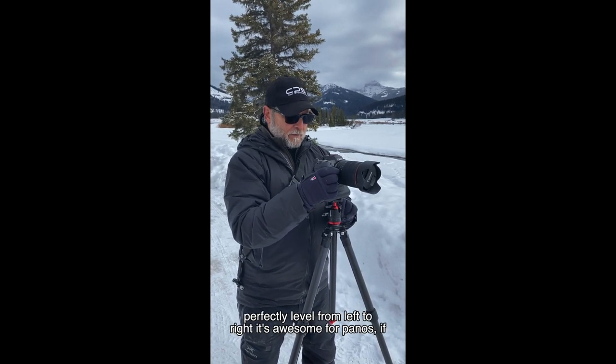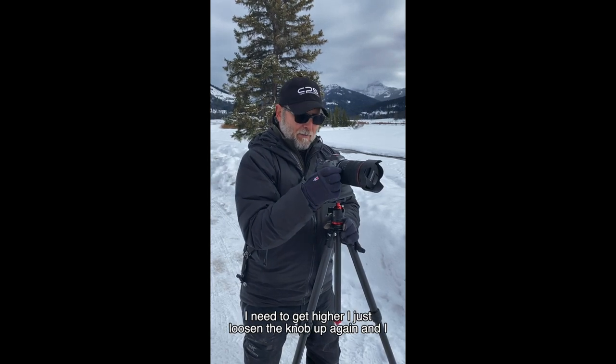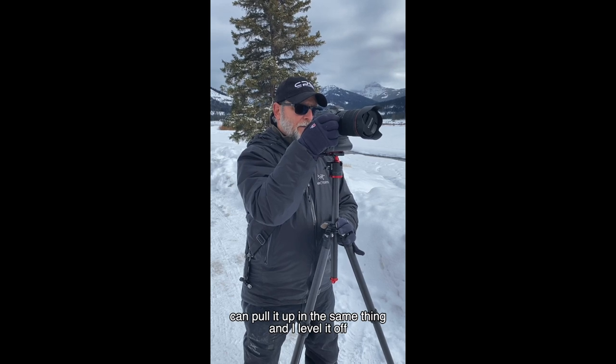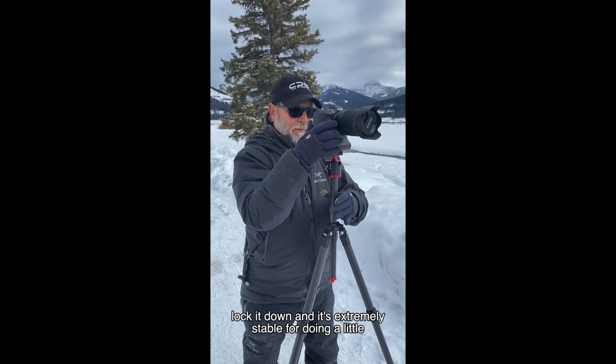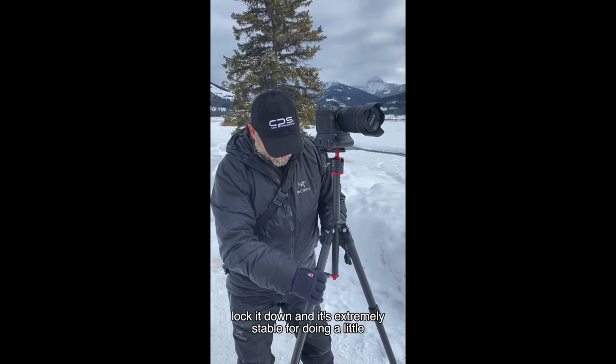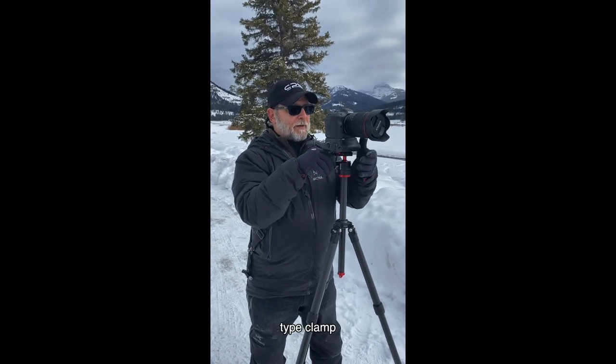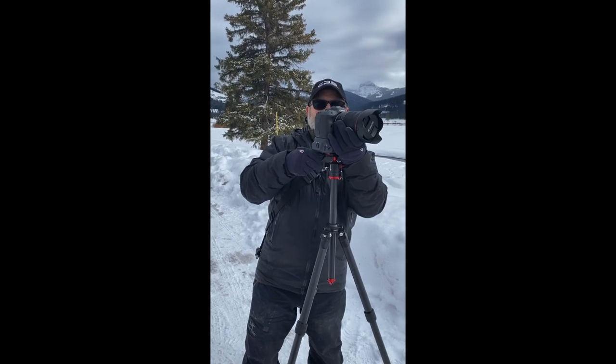It's awesome for panos. If I need to get higher, I just loosen the knob up again and I can pull it up, level it off, lock it down, and it's extremely stable for doing landscapes and things like that.